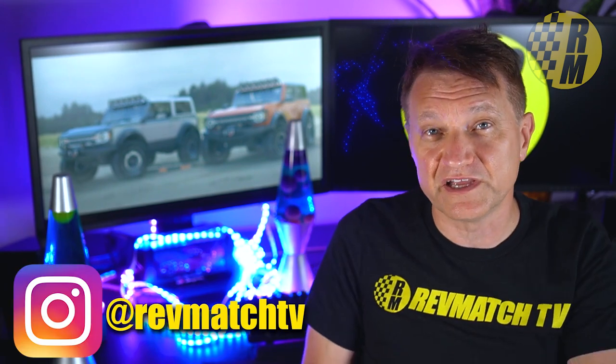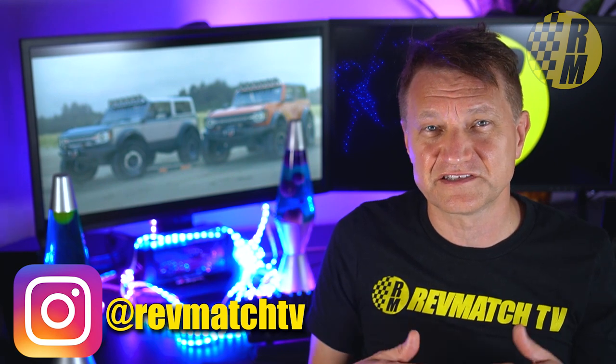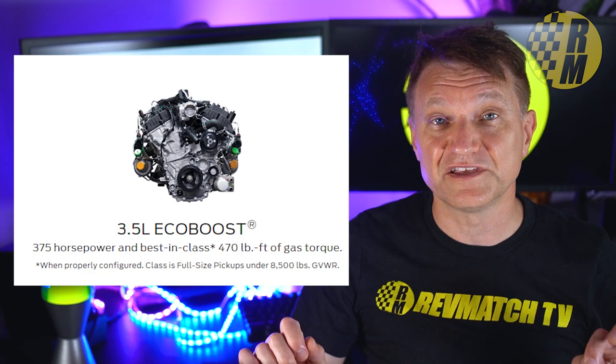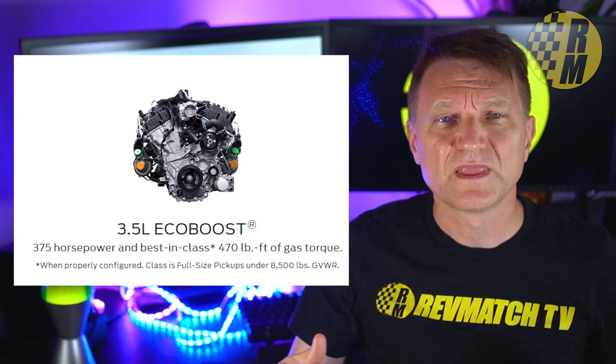Next we're going to talk about the engine. If you have information, message me on Instagram — it's the best place to reach me. As far as I know, this has not been reported anywhere else and it's from my source within Ford. We know we're going to get a 2.3 liter EcoBoost — that's almost certainly confirmed — and a 2.7 liter EcoBoost as well. There's been a lot of talk about the 3.5 liter engine currently in the Ford F-150 and other vehicles.